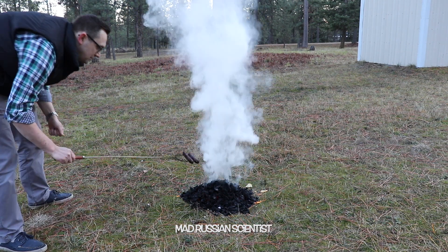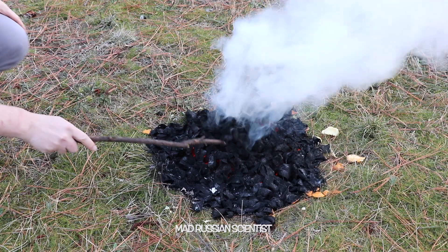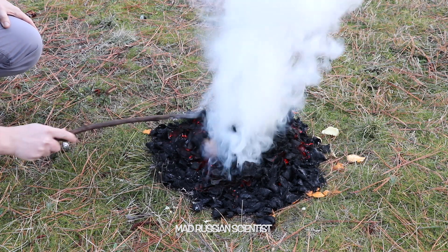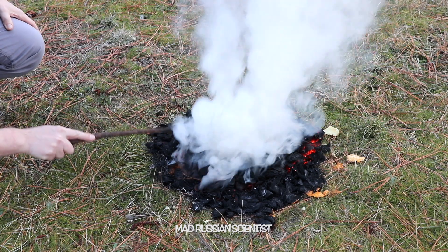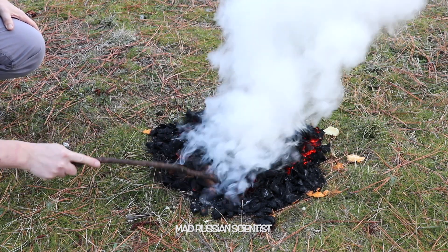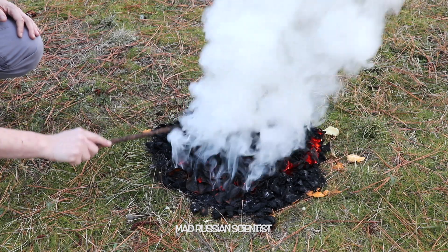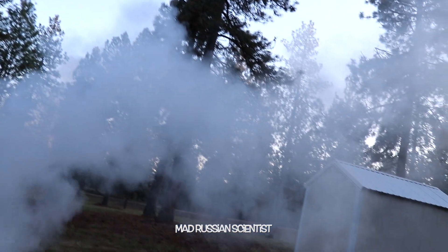Oh, that's crazy — the fire suddenly disappeared. That's interesting. Check this out: there are some chips that aren't burned all the way yet, like these ones here. But the smoke is so white, it's crazy. Look how big the smoke is. That's crazy.